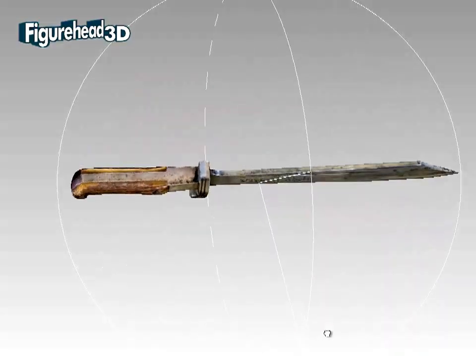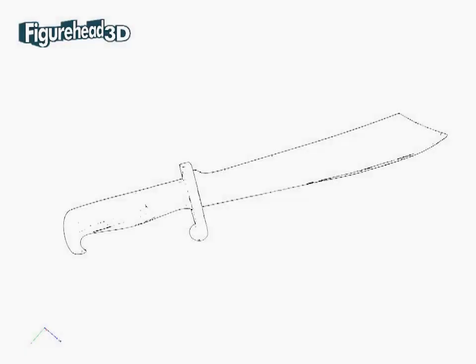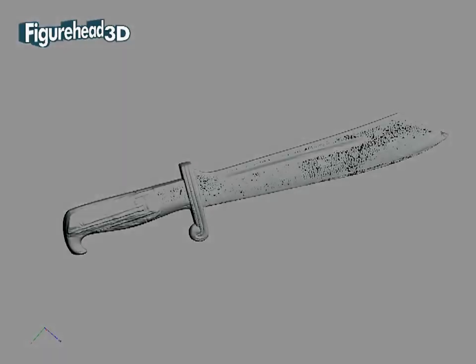Our 3D laser camera collected over five million points from all over the surface of the knife, and we used Geomagic computer software to reconstruct the shape as a highly accurate 3D digital model.